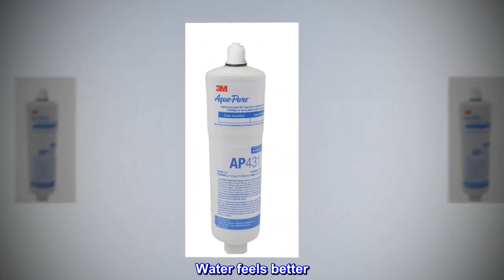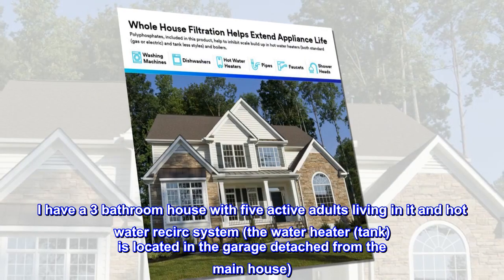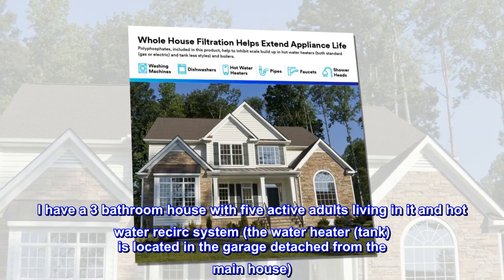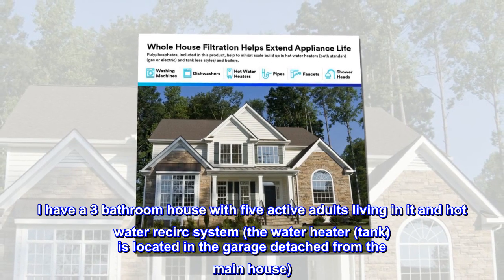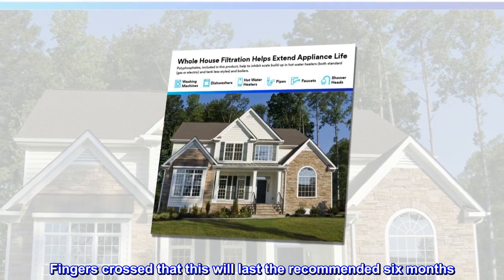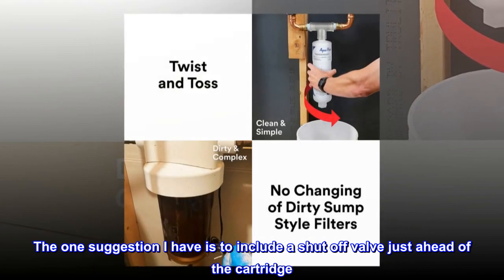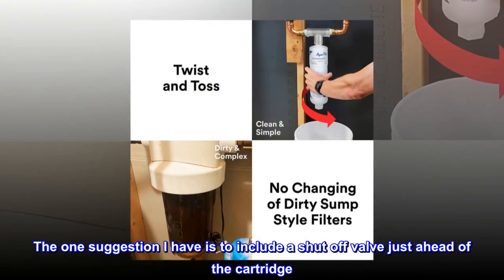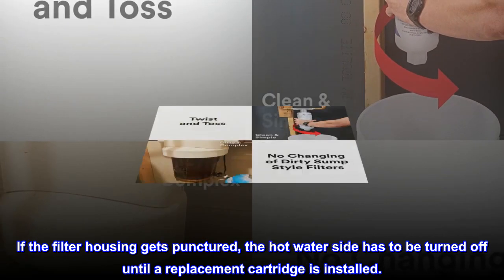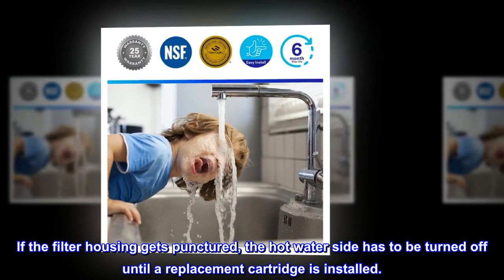Water feels better. I have a 3-bathroom house with 5 active adults living in it and a hot water recirculation system. The water heater tank is located in the garage, detached from the main house. Fingers crossed that this will last the recommended 6 months. The one suggestion I have is to include a shut-off valve just ahead of the cartridge. If the filter housing gets punctured, the hot water side has to be turned off until a replacement cartridge is installed.